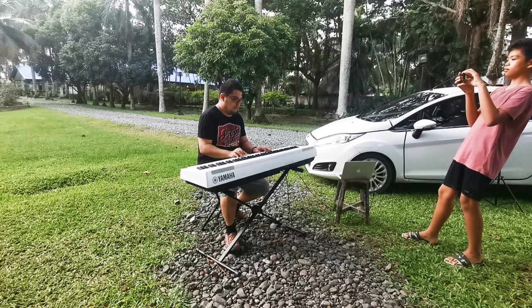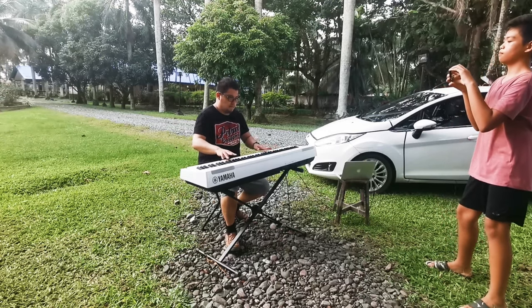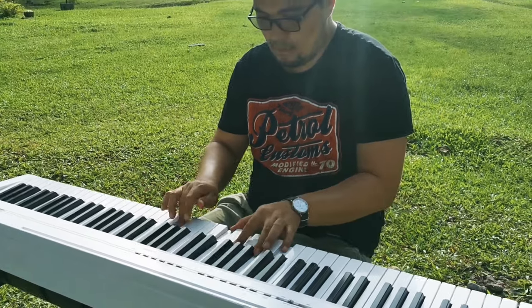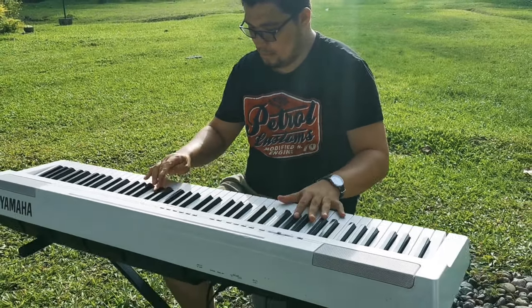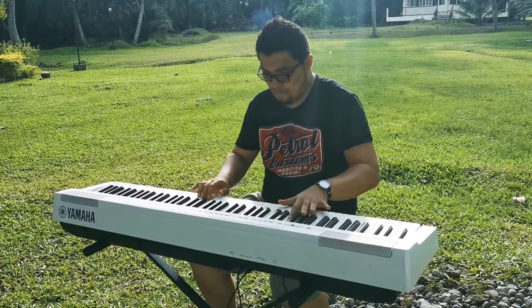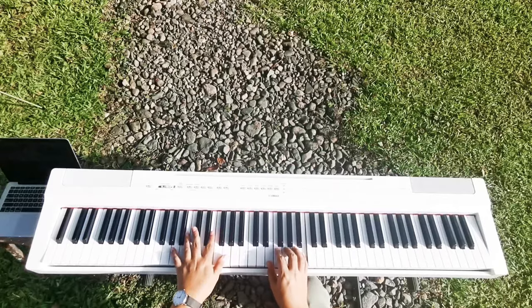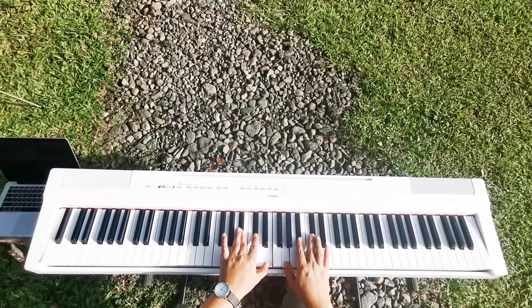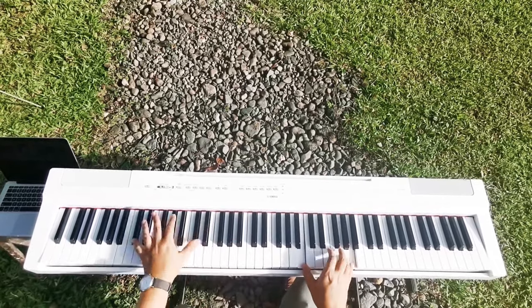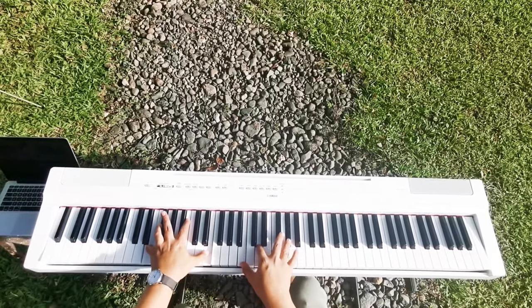We are recording MIDI here, so afterwards we can edit the MIDI data in the studio. We're also recording some video clips, and after we finish recording the video we will sync the audio on the laptop. Using the tripod we can record the top view.